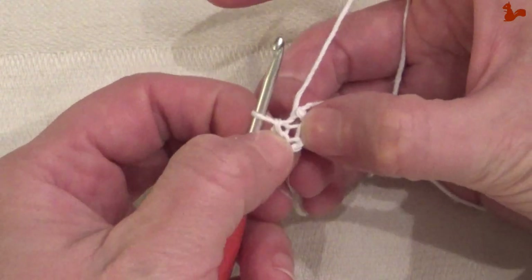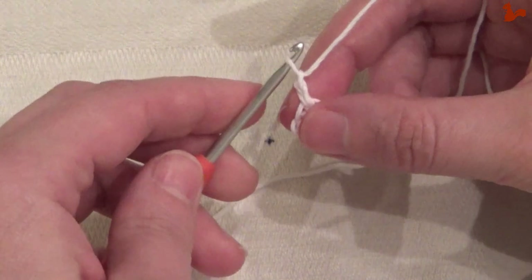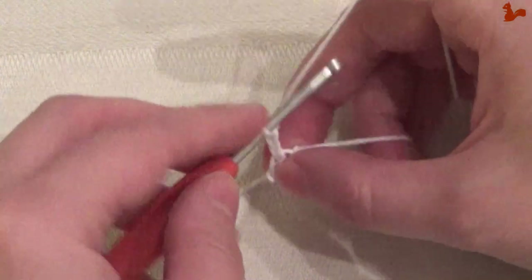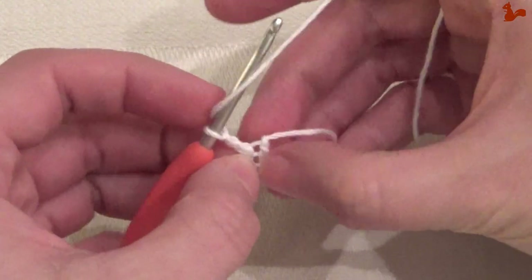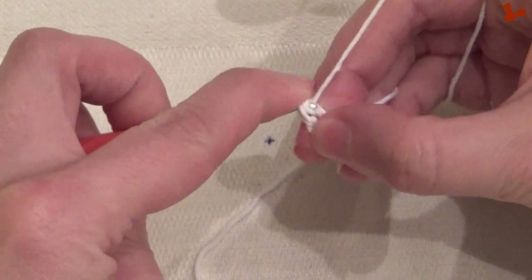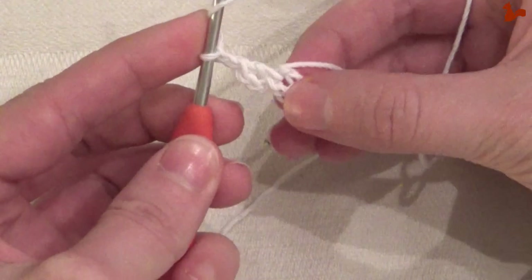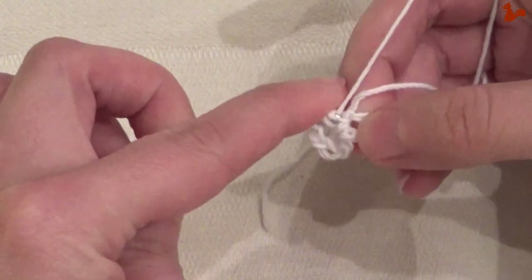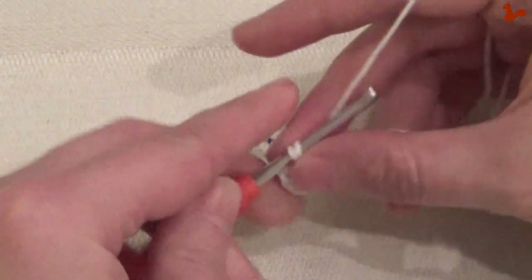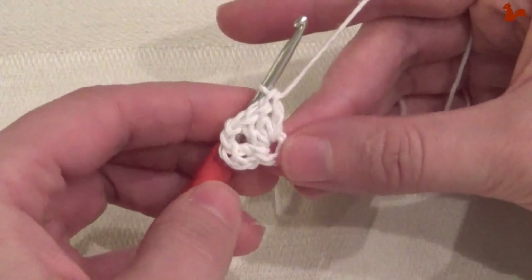Now in this ring I'm going to work the first round. I'm going to do a chain two — you can also do a chain three, but I'm actually going to do a chain two. This is my first double crochet. Then in the ring I'm going to do the second double crochet. Chain two to make the corner, and now I'm going to do three double crochets in the ring: one, two, and three.